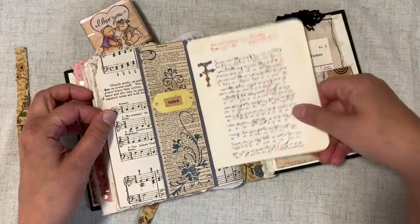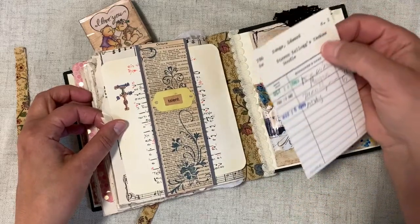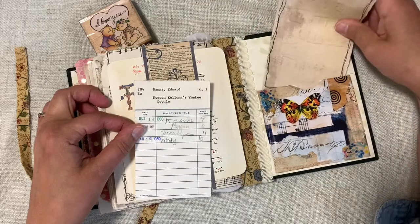The interesting thing about this belly band is the word 'octave' on it — a musical term — and Stephen Kellogg's Yankee Doodle. It was just fun finding things all over my craft area that had to do with music.